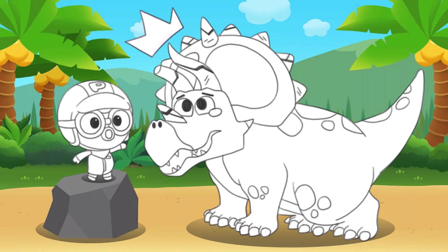Oh no! The Triceratops chipped its horn! Let's help the dinosaur! Color the white area with your finger!